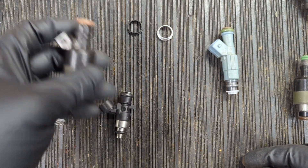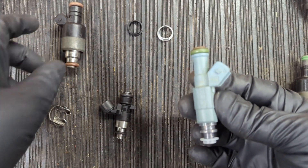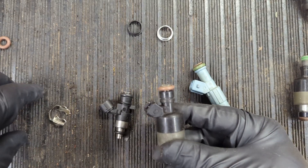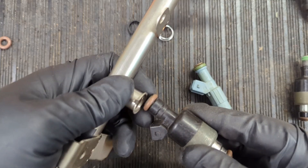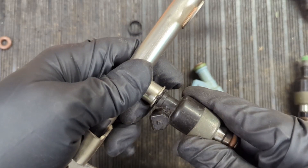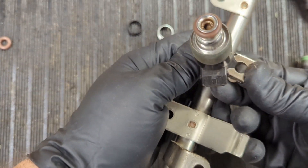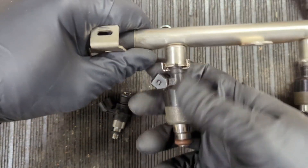You want to use a newer style injector similar to this one, but the problem is that these older injectors have a little ridge that goes around them to hold the injector into the fuel rail. The injector seats inside the rail and then you use a retaining clip to hold it in.